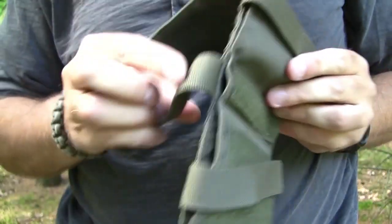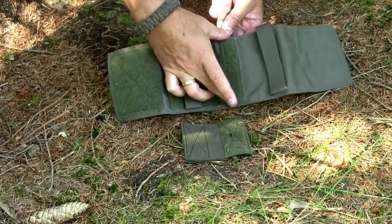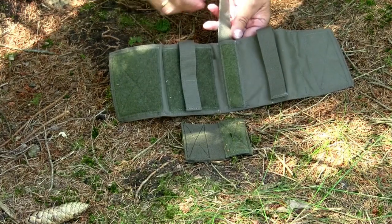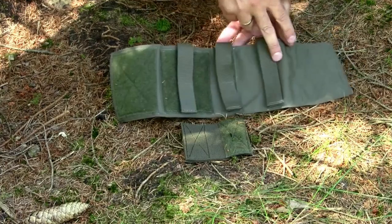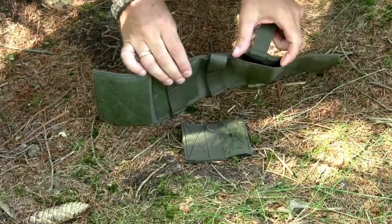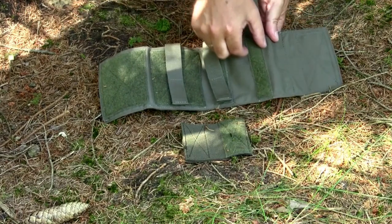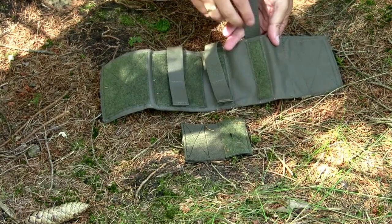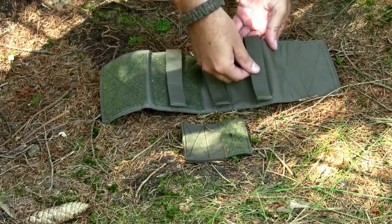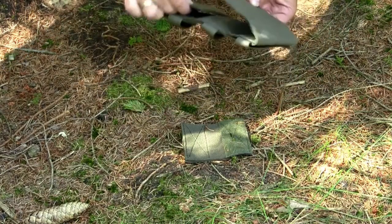Then we have a smaller pocket, 2.7 centimeters wide and 11 centimeters in height, with a thin piece of Velcro — 2.4 by 10 centimeters. Then the third pocket, again a large one, 9.5 centimeters wide and 11 centimeters in height, with a thin piece of Velcro, 2.4 by 10 centimeters, and a piece of webbing here to close it down. And then we have the last piece, which closes the AFAC.